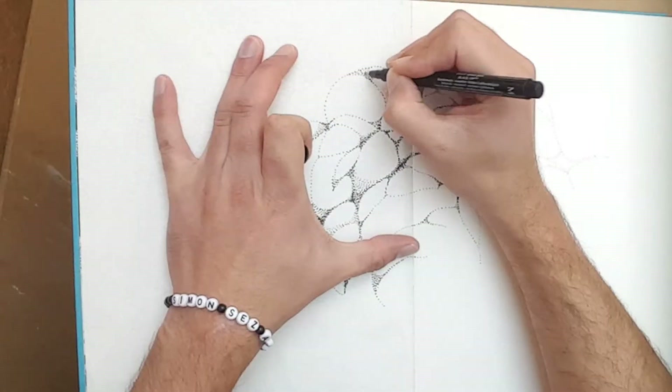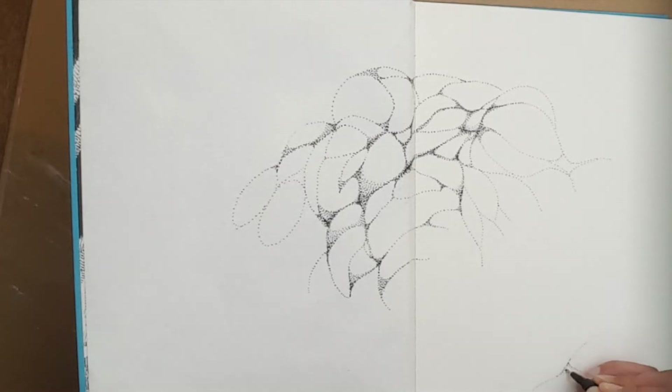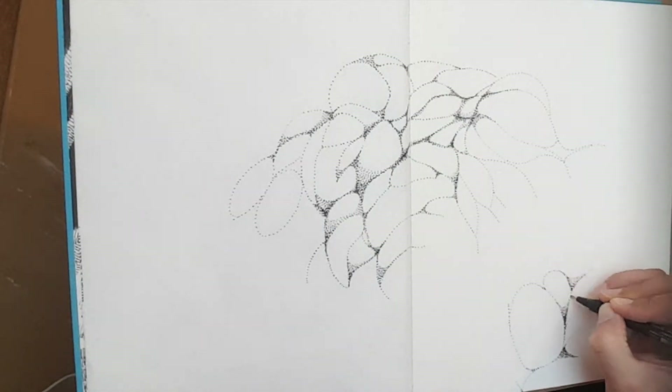So I started to do pebbles — not literal pebbles, but I started to make sure that the ovals would have stippling to show the shape of the form, so that the main body of the oval shape would be light, and then around the edges you'd see bits of shadow, and at the very edges it would go much darker.